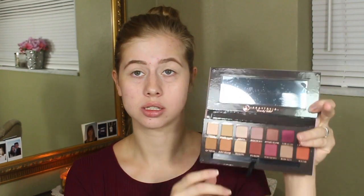So now I'm actually going to go into my Anastasia Modern Renaissance palette. I'm going to take a Morphe M433 and just take Raw Sienna from the palette and use it as a transition shade.